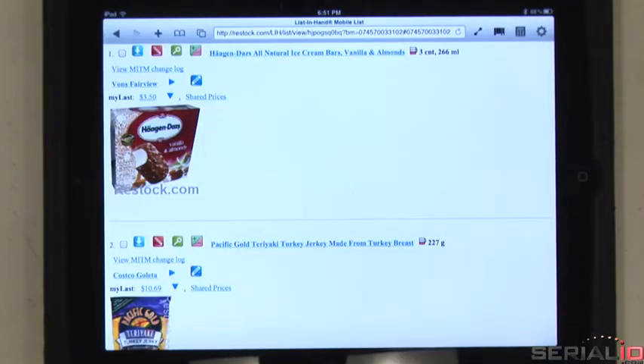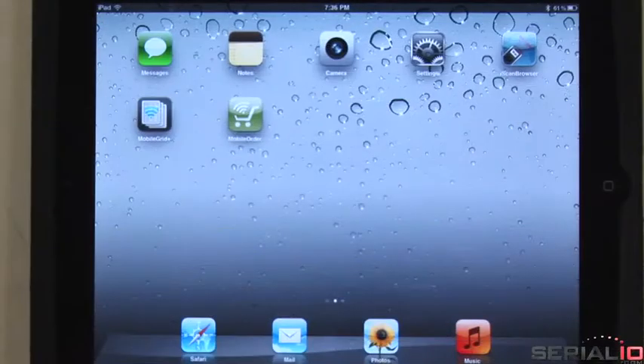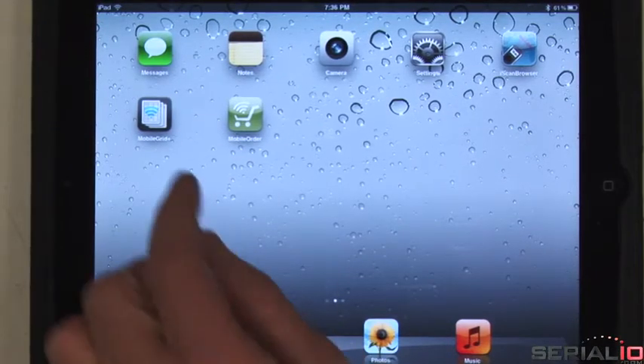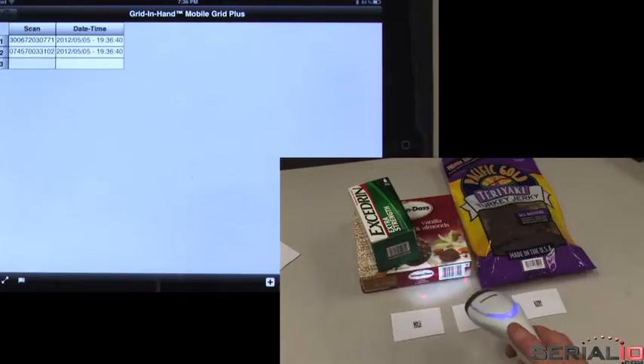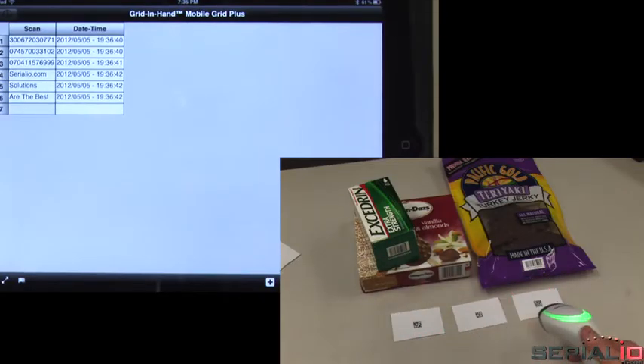iScan browser is also available for devices with Made for iOS support. Now we'll scan barcodes into Mobile Grid Plus. Just scan and data is posted to the grid — no tapping to get focus needed.